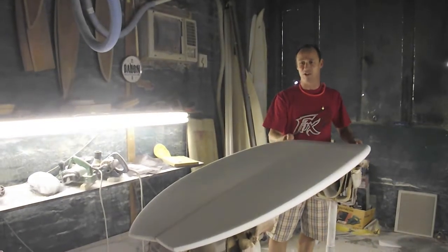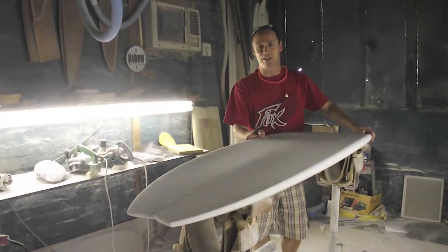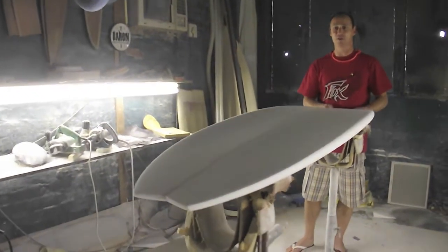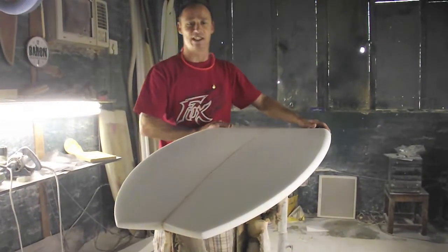This is the Dipstick model. You ride it four to six inches shorter than your standard board. Basically this is a fish with a standard shortboard tail. So it's maneuverable off the back foot but paddles into anything very easily and goes through the flat sections very easily.